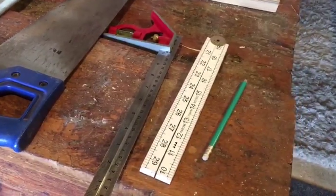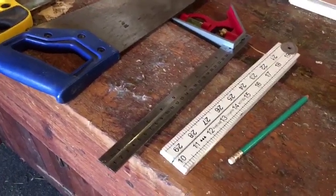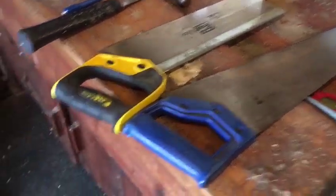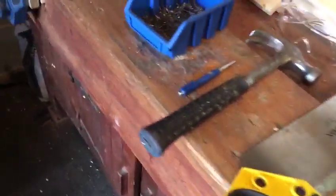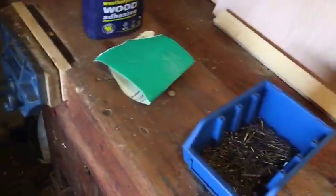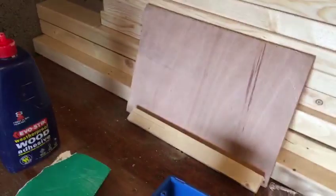Just to run through the kit we need: we've got a pencil, a folding rule, a combination square, a panel saw, and a tenon saw. I've got a claw hammer and a nail punch, some pins, some sandpaper, and some glue. I've also got my safety specs there as well.